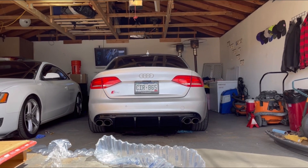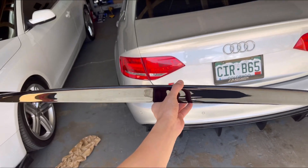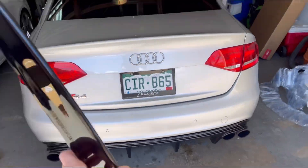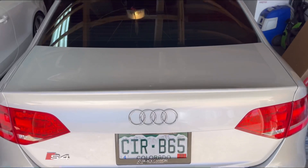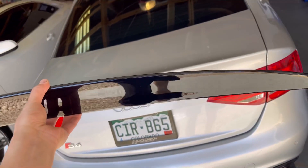I was about to end the video but I just got email confirmation that my trunk spoiler for the S4 just arrived, so I'm going to go ahead and install it and show you guys the final results of both the diffuser and the trunk spoiler — shouldn't take more than five to ten minutes. I already unboxed the trunk spoiler; it's in gloss black just like the diffuser so they can match. It comes with 3M tape — just make sure your trunk is clean, line it up, peel the 3M tape off, and that's pretty much it.